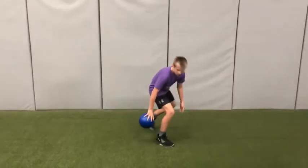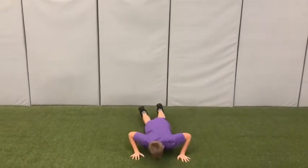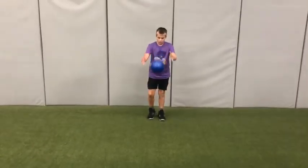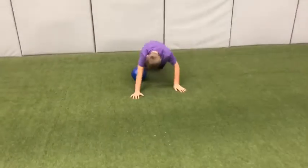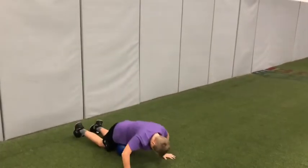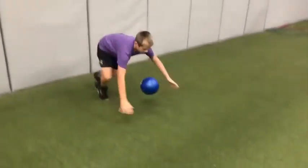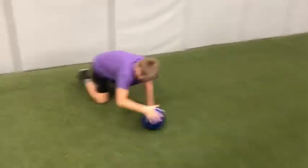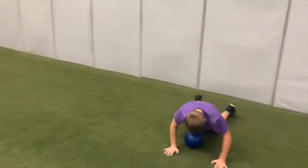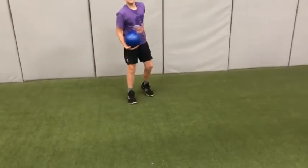This next one, now you're going to stop it using your stomach. Go ahead, Drew. Try another one. Three more. And one more. And for the final one, now you're going to try to stop it by kneeling on it — try to get your knee on it. Go ahead.